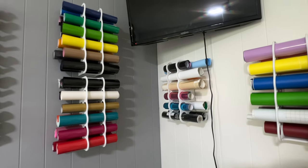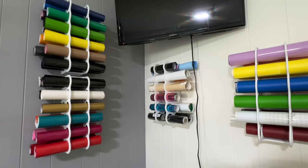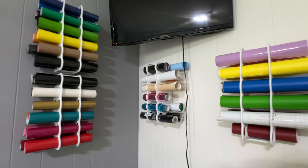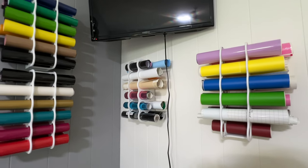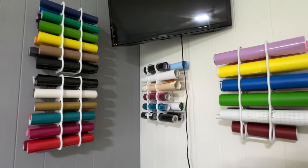On the wall I have four vinyl roll holders — two of them are just stacked. So this is all vinyl: most of it's heat transfer vinyl, some is just adhesive vinyl. These are from Art Bin and I will link those in the description.